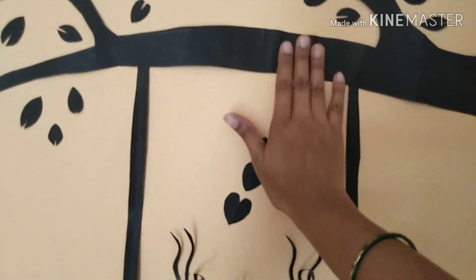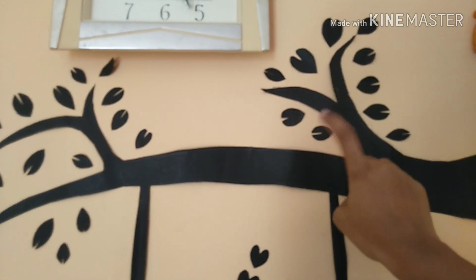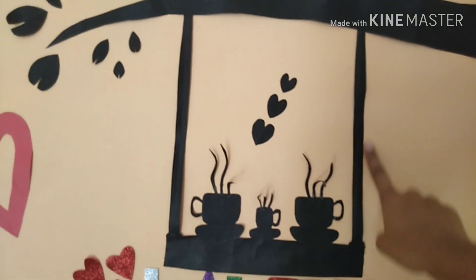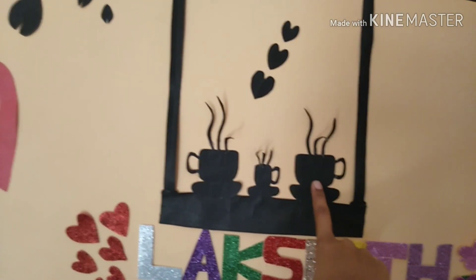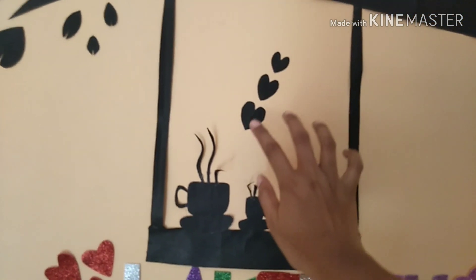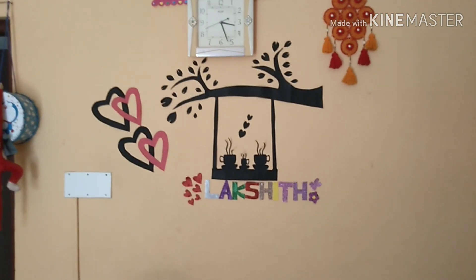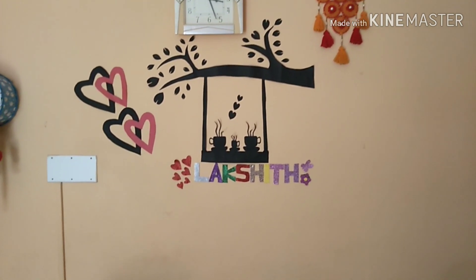I will remove the leaves and use leaves for a long time. You put them in the cup for the decoration. This wall decoration costs around 5 rupees, 10 rupees, or 15 rupees. If you don't use fevicol, you can use glue. If you use fevicol, you can use it for wall decoration.